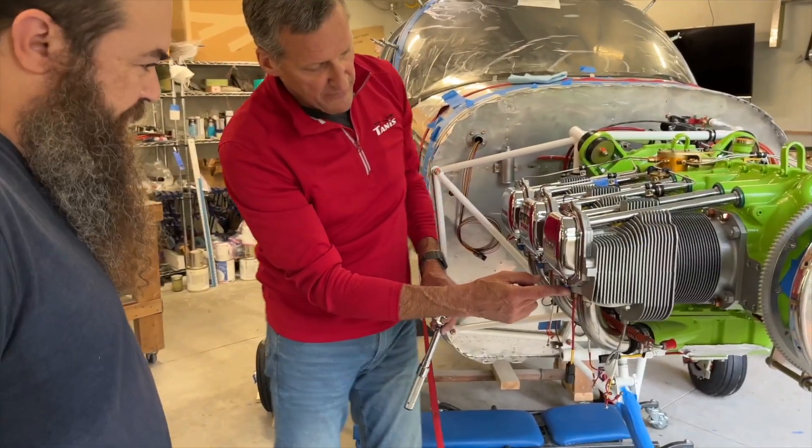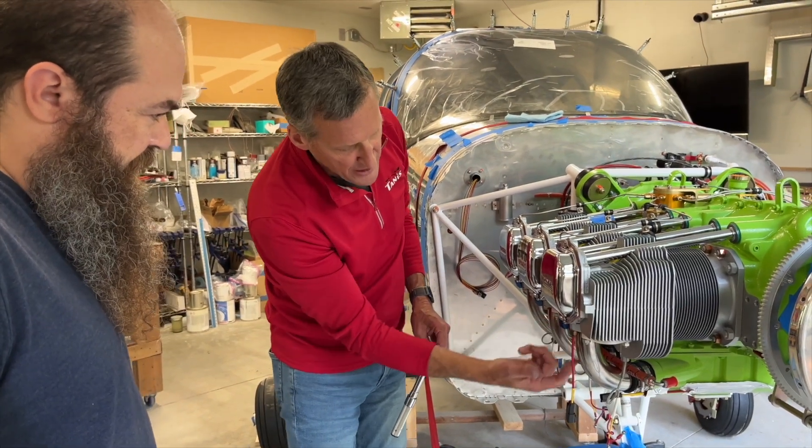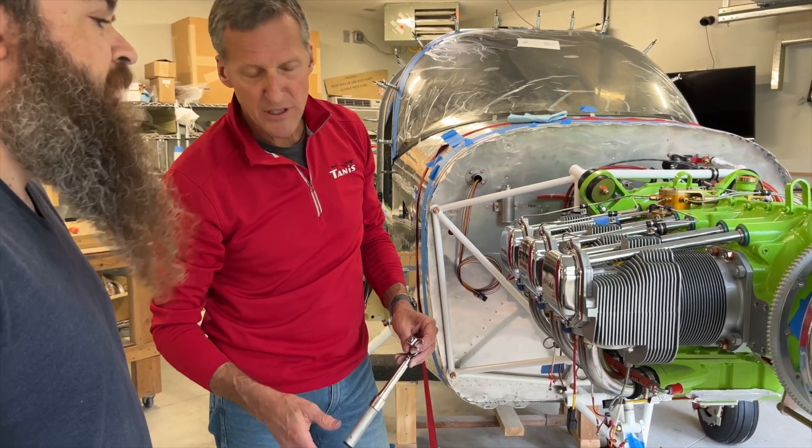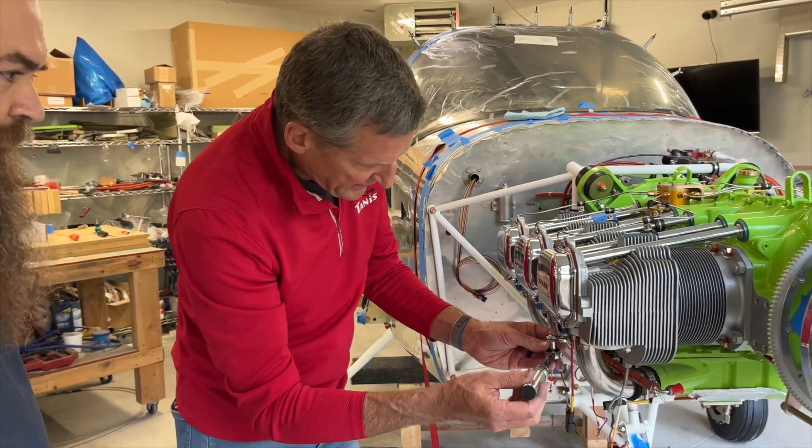I picked this one, even though some guys say they want to put it inside where there's more meat in the head. The heat is inside, but these are easy to inspect and easy to check when they're on the outside like that.